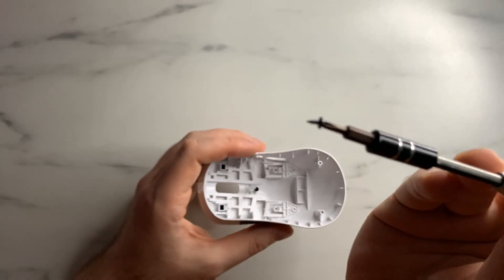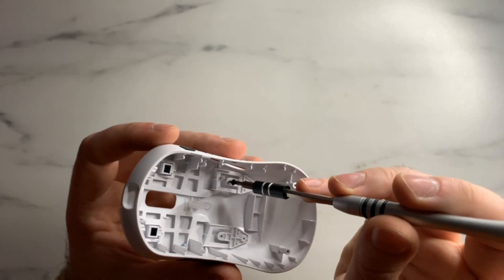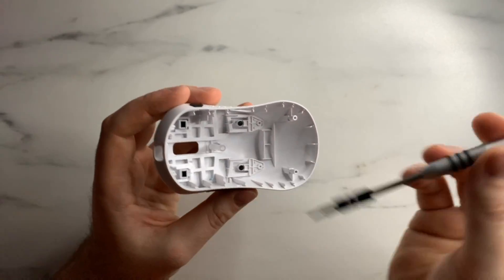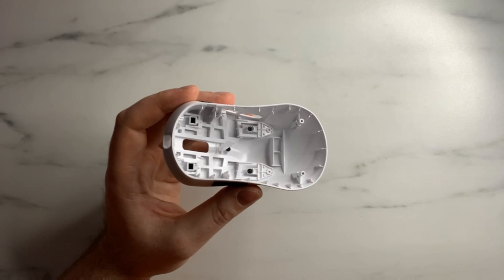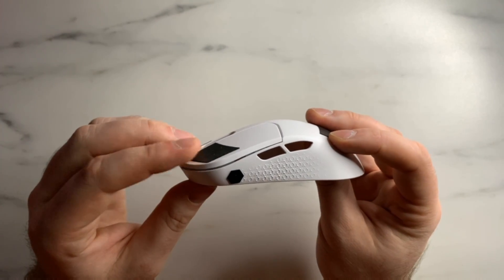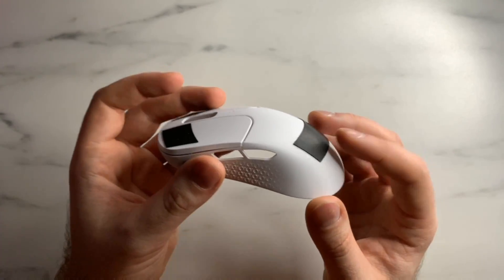Take the very short, tiny screw and put it into the central spot, then gently turn it in. Be very careful not to over-tighten these screws — over-tightening will damage the shell and the mouse itself. They should feel a little bit of actuation toward the end and have a nice rebound to them.